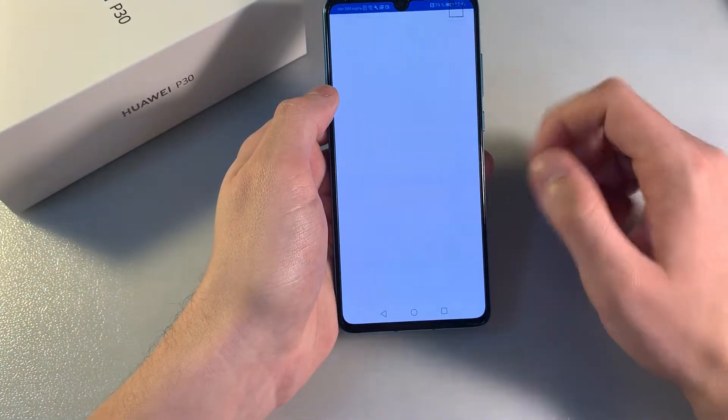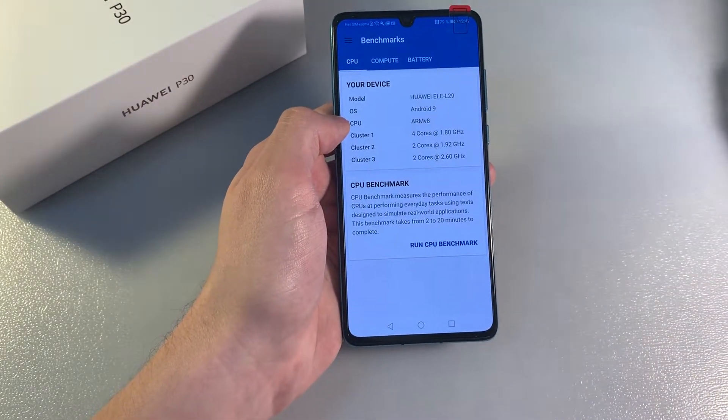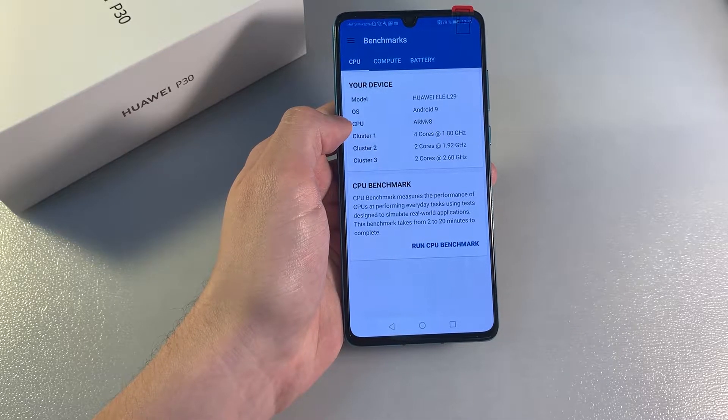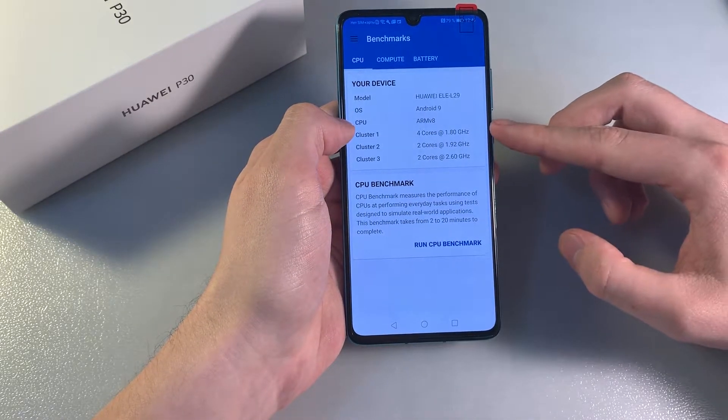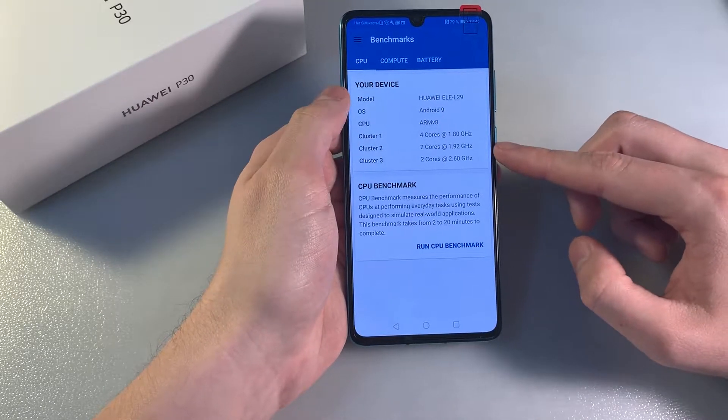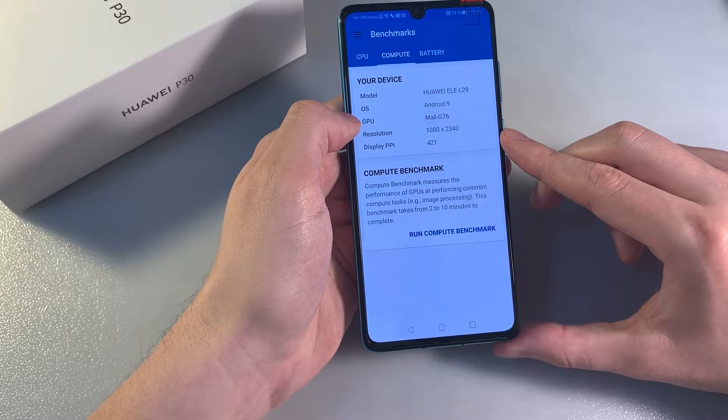Opening Geekbench to talk about system information. The CPU is the HiSilicon Kirin 980 — an octa-core processor with a 4+2+2 core configuration. The GPU is the Mali-G76.